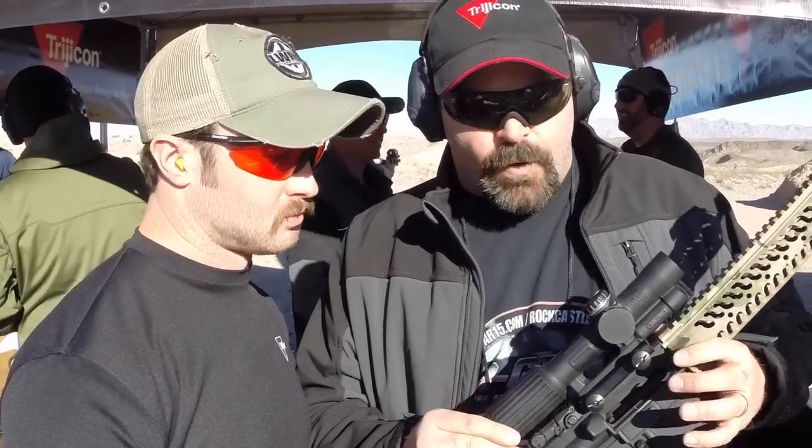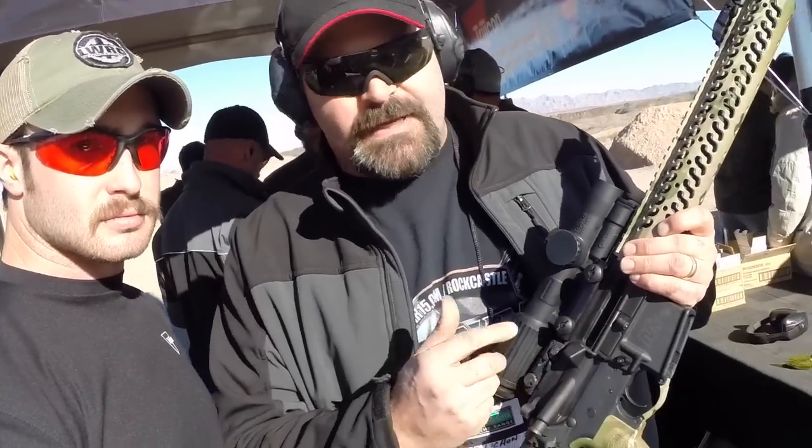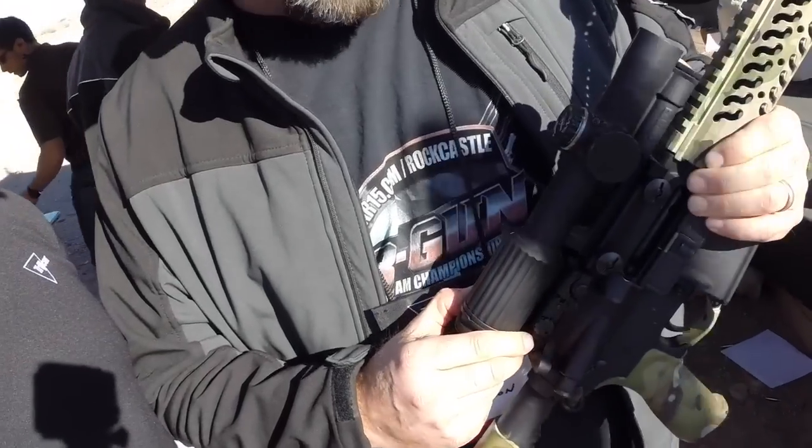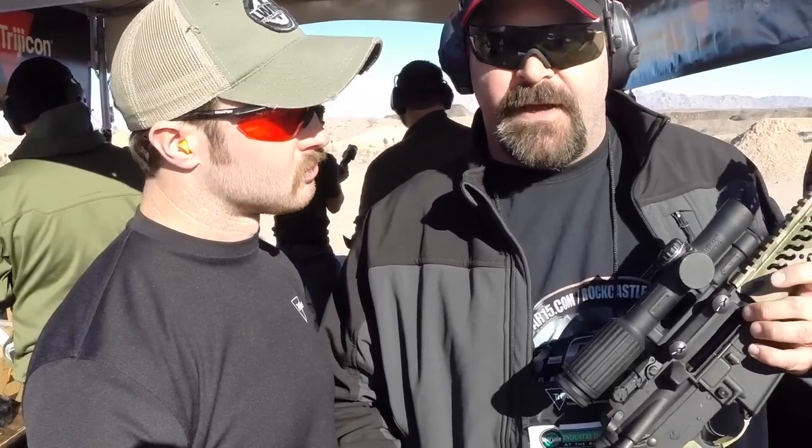It's powered by a AA battery source, very easy to access underneath the optic. It has a completely integral mount, which can be replaced with a quick release mount. Very, very tough, solid optic. It's about a 4-inch eye relief consistent through the magnification range.